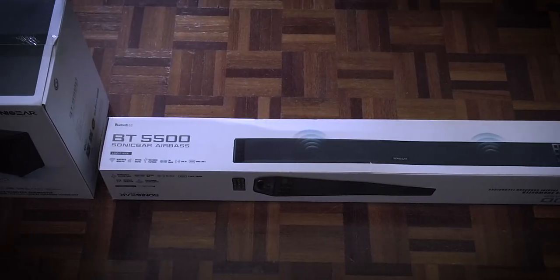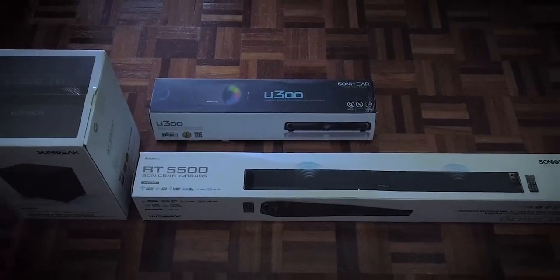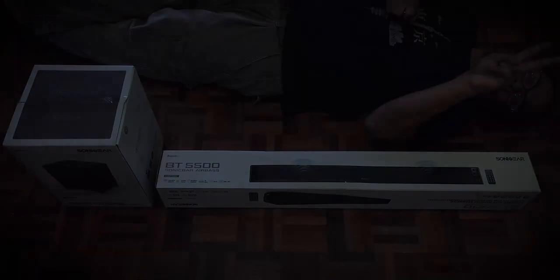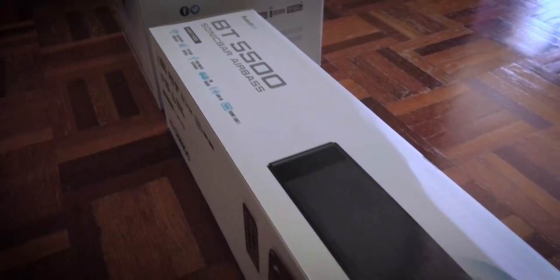When I got it, I was surprised because the box was very large. I didn't expect Sonic Gear's packaging to be so big. The set comes in two boxes.